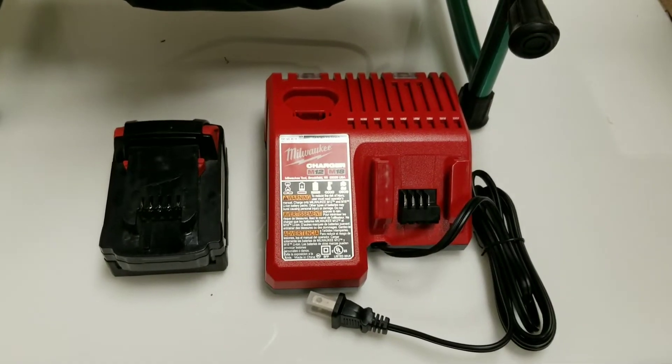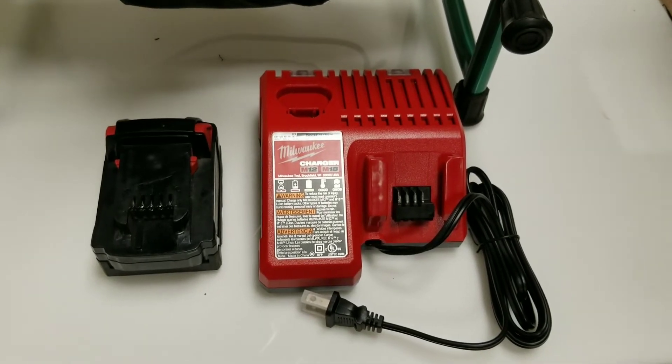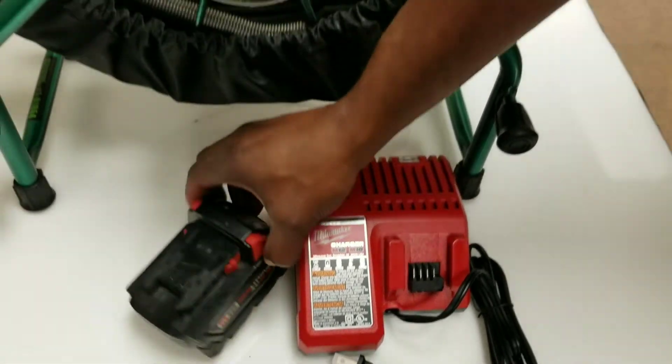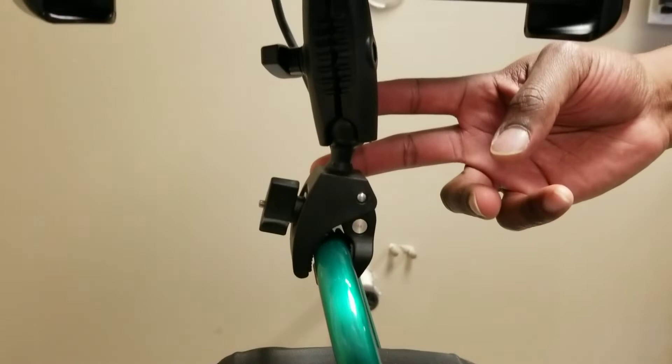Our Snapshot comes standard with a Milwaukee charger and also a Milwaukee 18-volt battery. In addition to those, it comes with a clamp so you can put it on to whatever type of reel you're using it with.